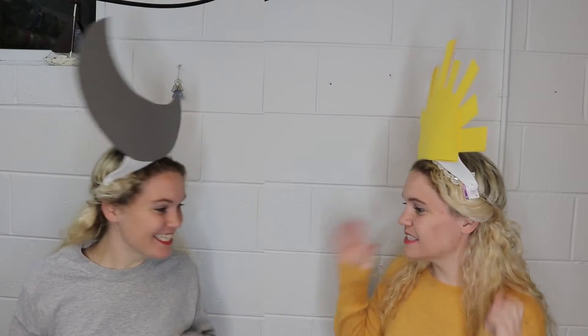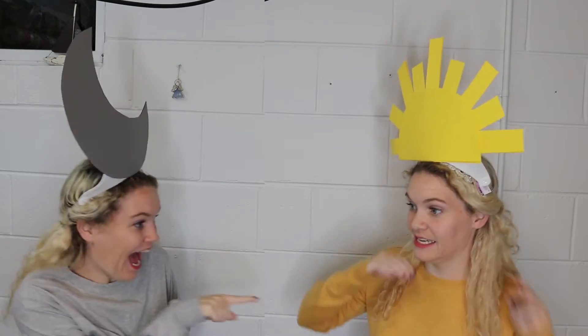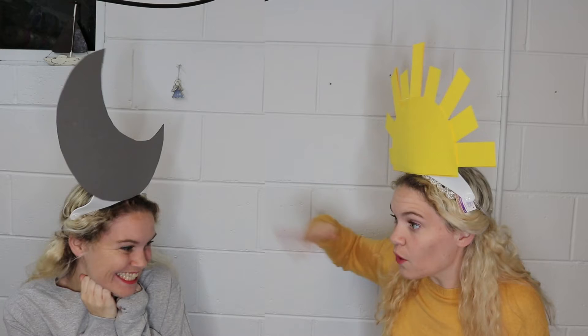Hi guys, it's Katie, and what is more 2017 than being a solar eclipse costume? What? Stop! Get out of my frame! We've already had you pass by, now get out of the frame so I can finish my YouTube video. Go away!